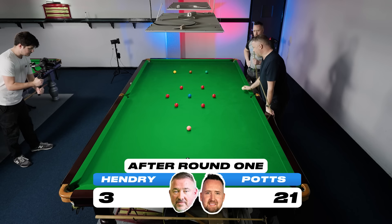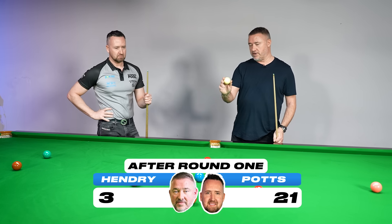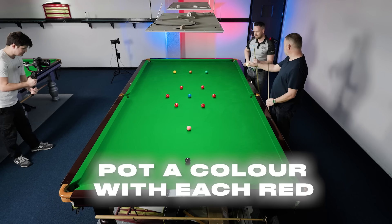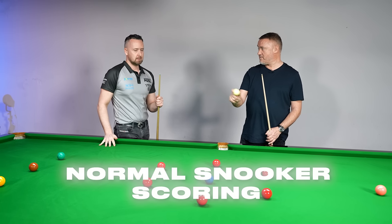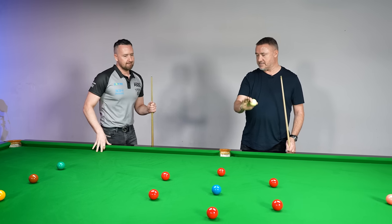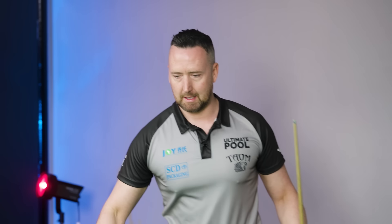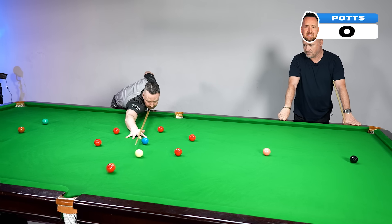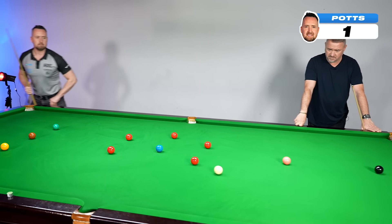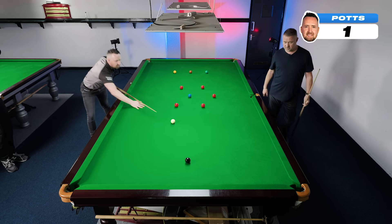Challenge two: six reds all around the blue. You've got to pot each red with a different colour, and when you pot that colour, it stays down. You can start wherever you like. So just six reds, six different colours. OK.